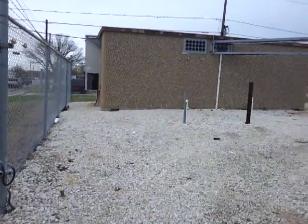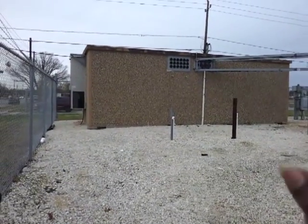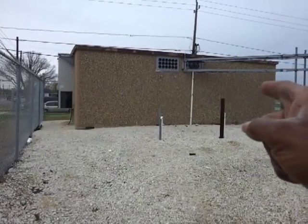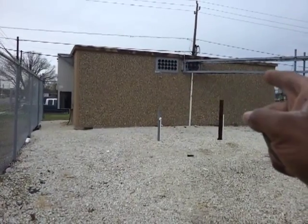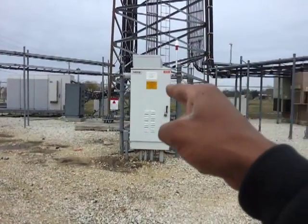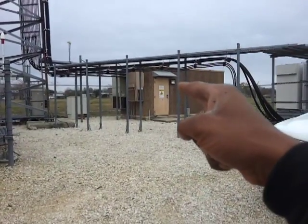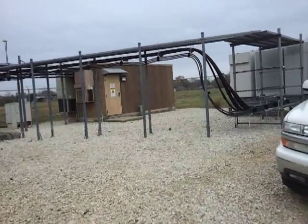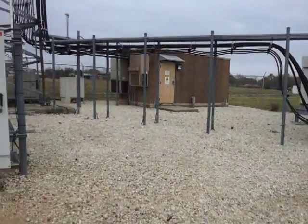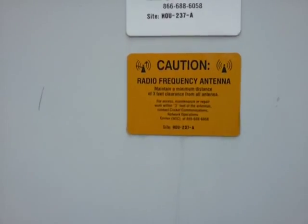We're here at a site in Pasadena. Directly ahead is the Sprint base station. Over there is T-Mobile, that's Cricket, that's Nextel, and over there is Sprint. I'll give you guys a good walkthrough.